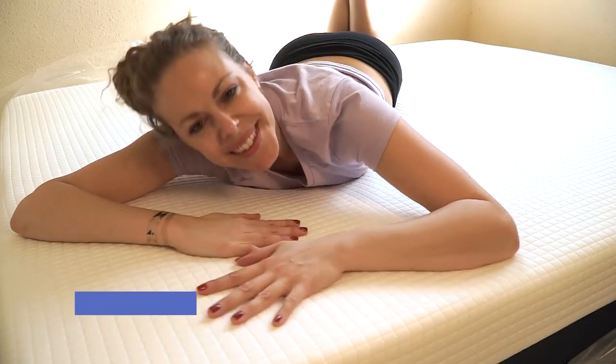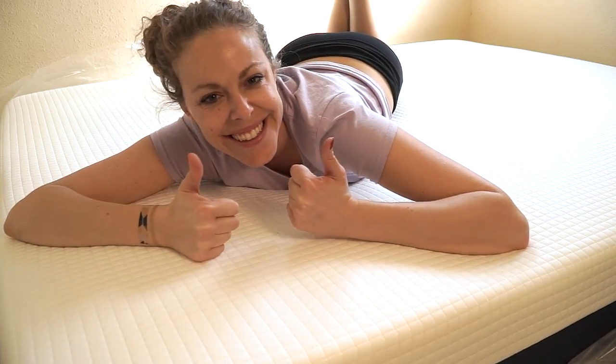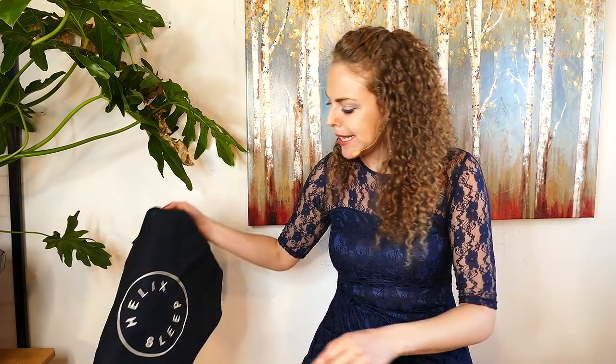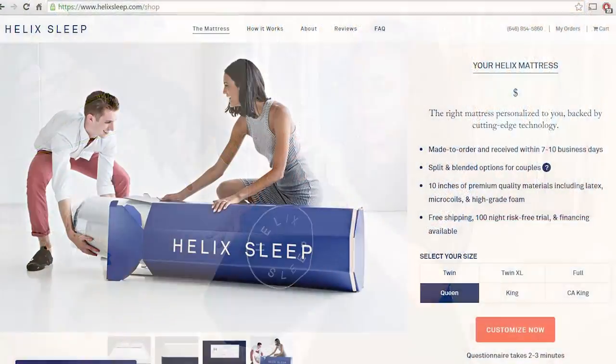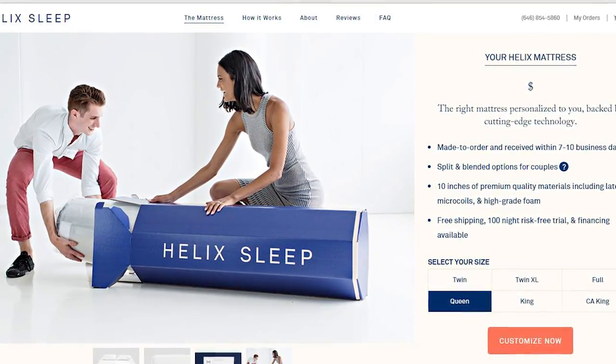In this video I'm going to be reviewing my new Helix mattress and share some tips on how we can improve our health while we sleep. Enter helixsleep.com. One of the main reasons I had not replaced my mattress until recently is that the idea of going to a mattress store and laying on tons of mattresses is just not something I had time to do.